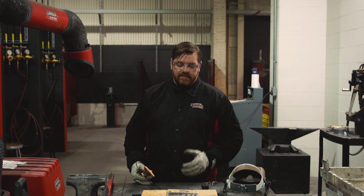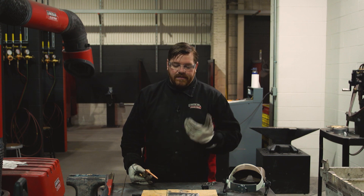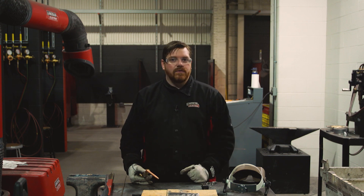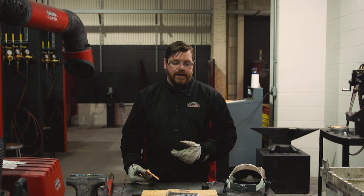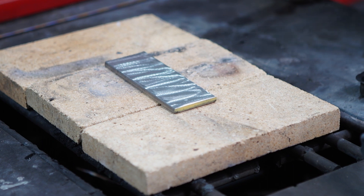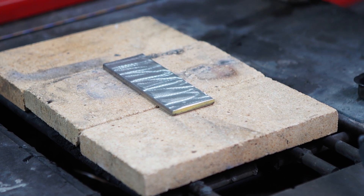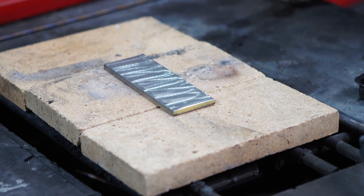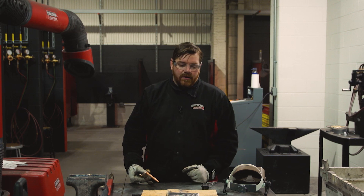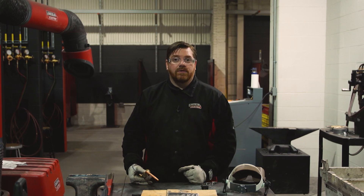For stainless steel, you would think it's a sensitive metal that you typically don't oxy-fuel weld, but when it comes to overlay, oxy-fuel is actually an excellent choice. It doesn't affect any of the characteristics or the corrosion resistance of stainless steel — it actually just anneals it, so it basically stays in the same state it was prior to welding. It's just overlaid now.